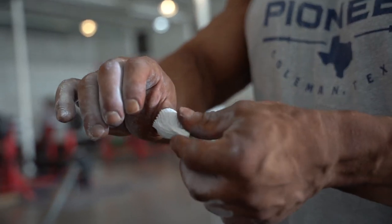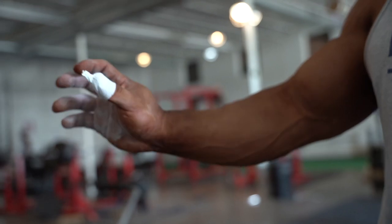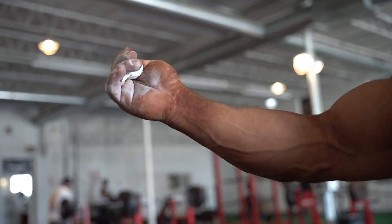Cut that off and pinch it. What that's doing is artificially increasing the length of your thumb, so when you go to wrap your thumb around the bar, you're able to get that little bit of extra. This is not going to make a big difference, but on your third attempt on a deadlift, it very well could be the difference between a miss and a make.